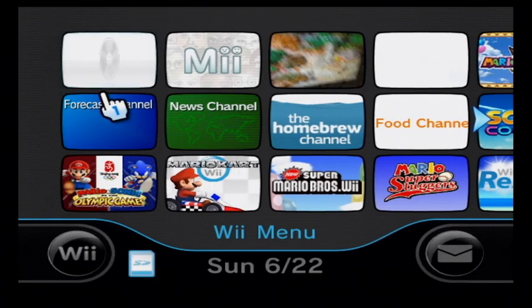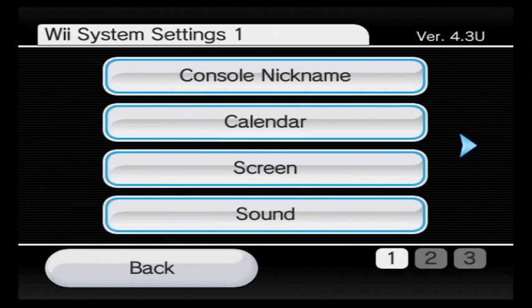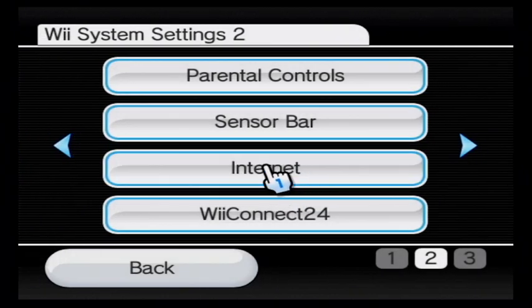The next method is called STR2-Hacks. This uses the Wii's Wi-Fi signal combined with an auto-obtained DNS, and you are able to activate the internet.